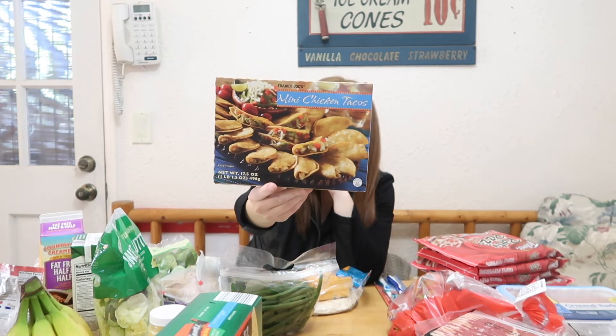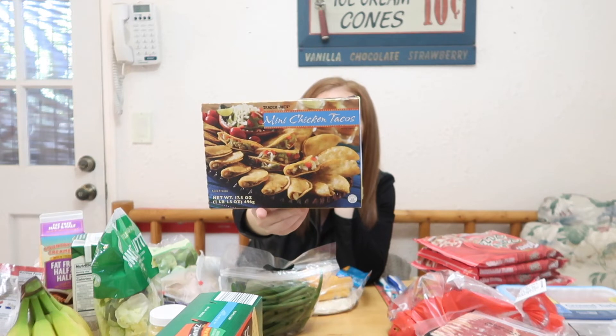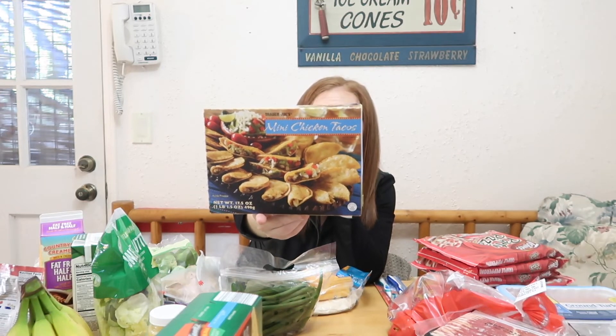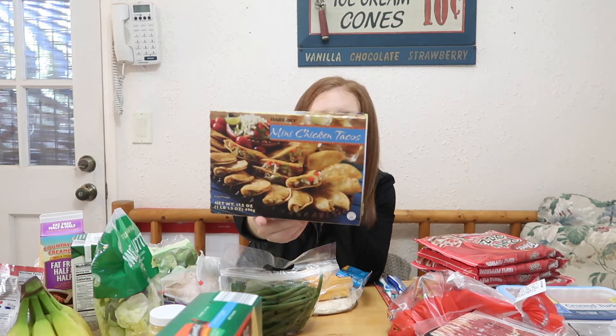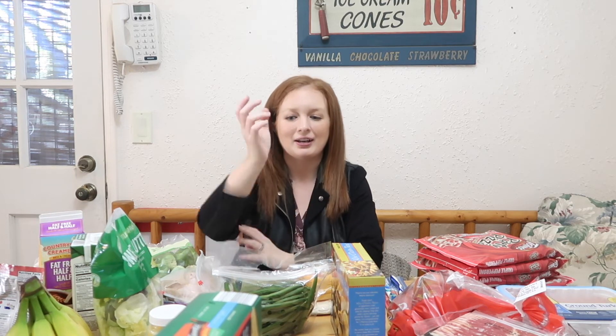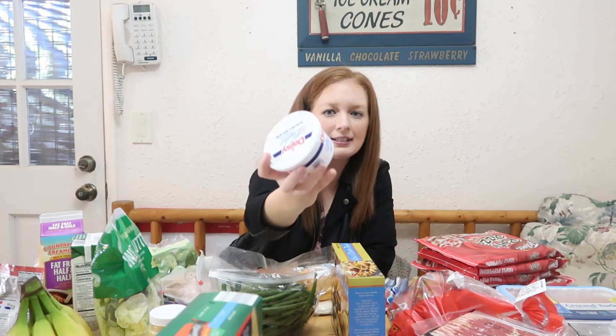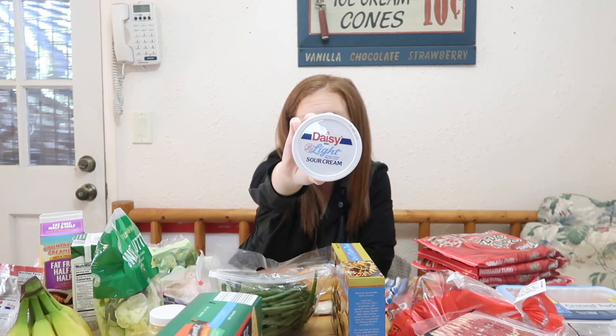While I was at Trader Joe's I saw these and was really curious, so I got them to try for lunch. These are basically mini chicken tacos, and for four mini tacos it is five points. I don't know how filling they are so this may be a great value or not — but I'll film it so we can try it together and see how it goes.